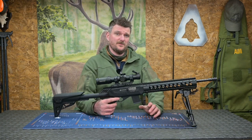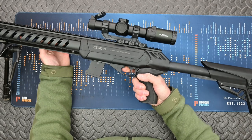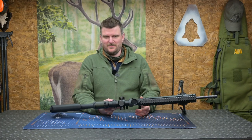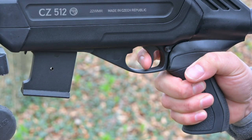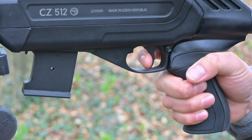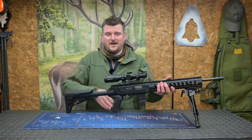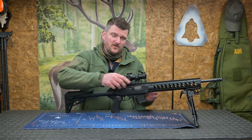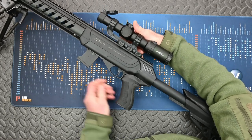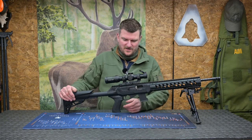The trigger is non-adjustable and single stage, breaking at 1,300 grams — about 46 ounces. There's a bit of creep involved but it's smooth, not grinchy, and you can use it quite predictably. It's not an ultimate precision trigger, but given this rifle's purpose we can forgive that — it's all about usability. The safety catch at the rear goes through either way: one side for fire, one side for safe. Cocking the rifle is simply a case of operating the bolt handle. There's also a button in the front of the trigger guard to lock the bolt open.